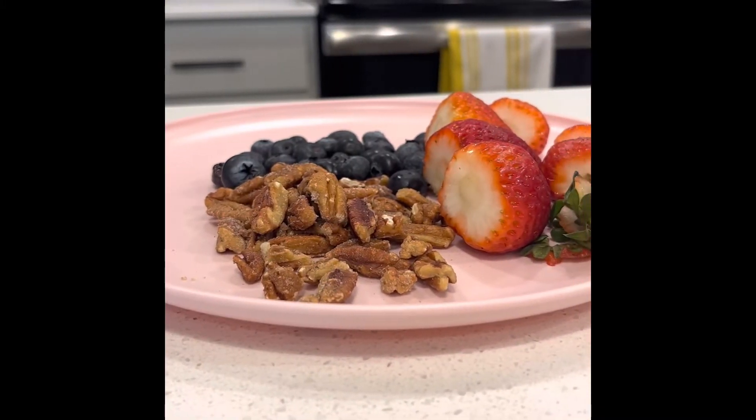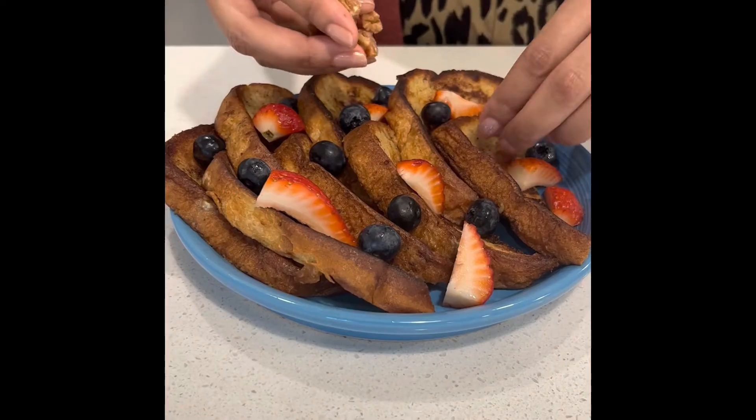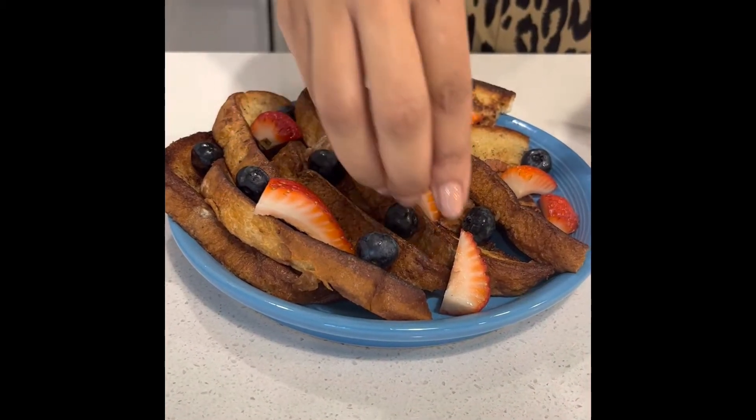These are just my toppings — whatever I had around — but you can use whatever you like. Bananas, baked apples, you know, whatever you like.